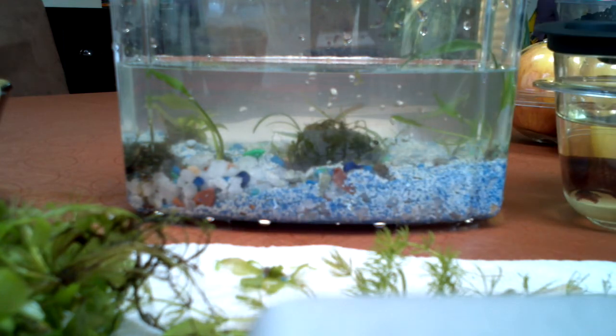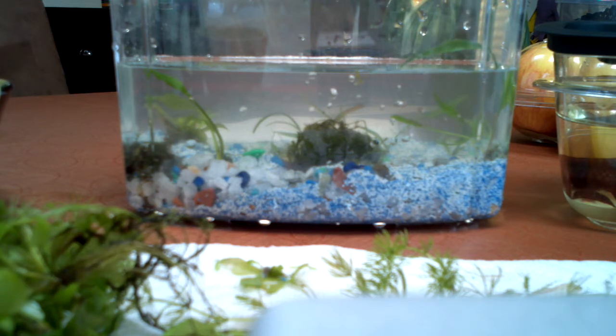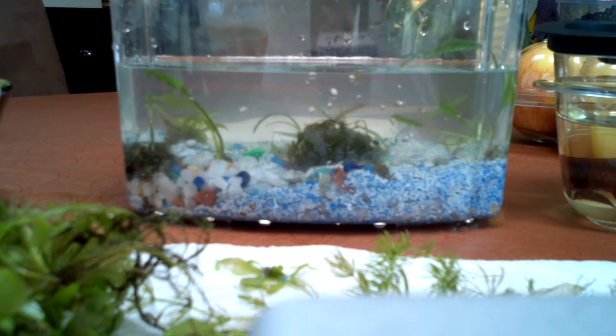So everything is pre-cycled — I don't have to worry about cycling the tank, so it's good for the beta. It actually came with water conditioner, so I'm really happy about that, I don't have to spend any more money on Prime. It would be a pain to measure out how much Prime I would need for this thing — that's just how concentrated Prime is and how good it is.